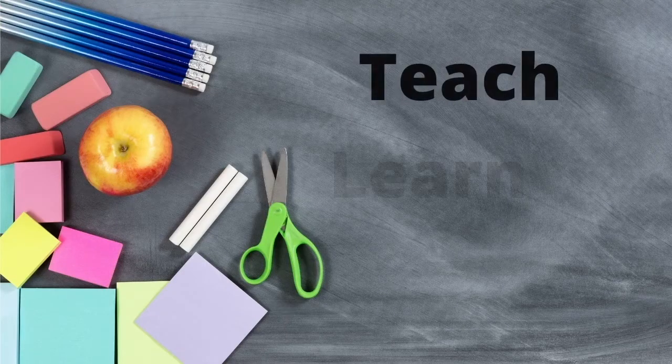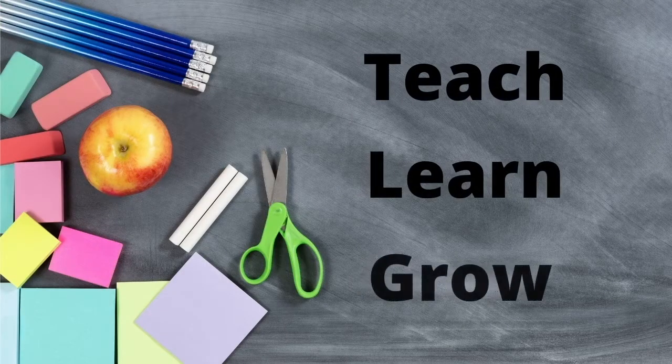Hey guys, in this video I'm going to share with you two art project ideas you can do with your preschoolers on a New Year's Eve theme. Welcome to video one on our New Year's Eve theme. The first art project is to create a firework scene using toilet paper tubes.